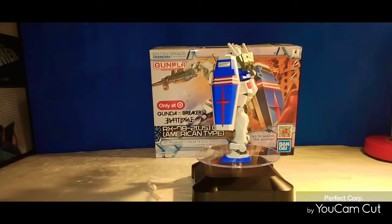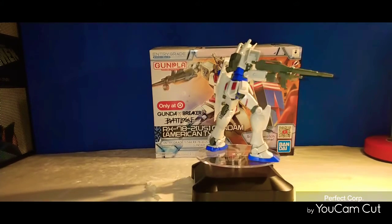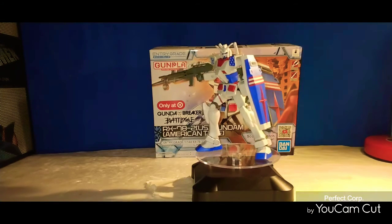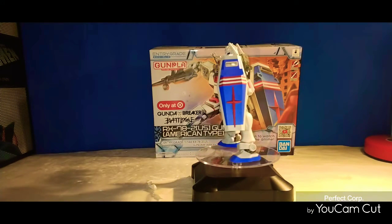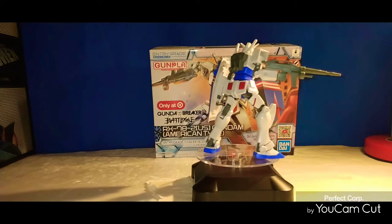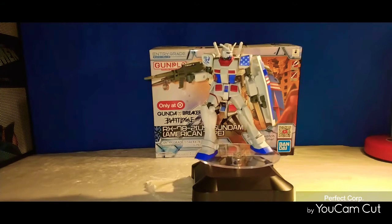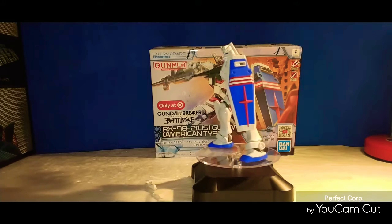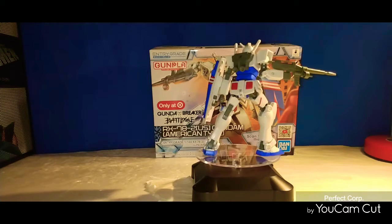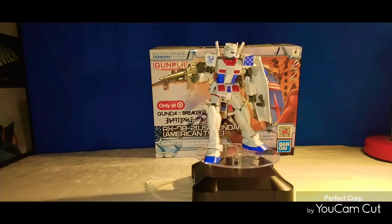Hello everyone, this is your man Hotman, welcome back to my channel. This time I'm doing a review on my first model kit that I put together — my Gundam model kit that I did get from Target. This model kit price range is $9.99, pretty much in the same format as your other Gundams but just a little bit more different. I think this model kit really gets you to enjoy the shape and form of how an action figure works.